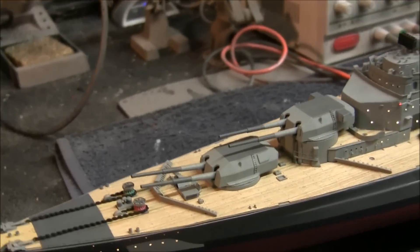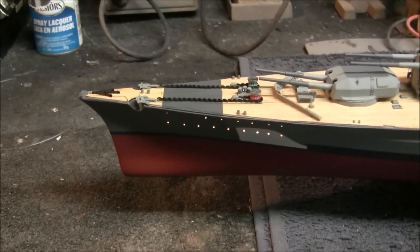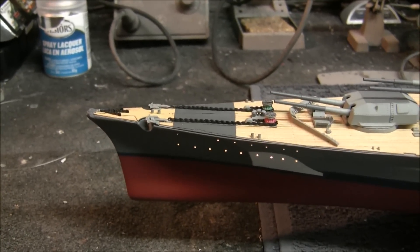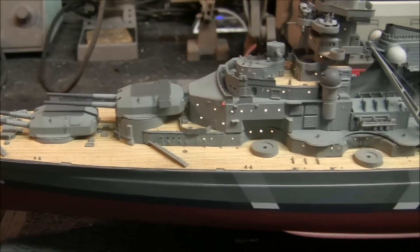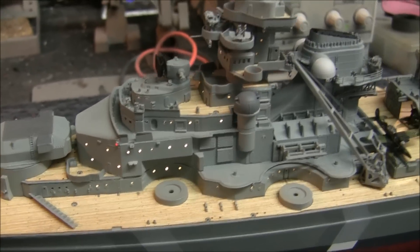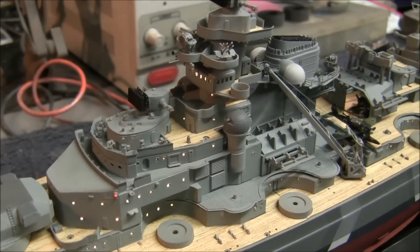It's all fiber optics. We have just maybe 1/8 of an inch long pieces of fiber optic stuck in those holes with a little dab of glue on the inside, and they're just picking up the light from the strips I put down on the inside. In a couple places in the superstructure I had to tuck in a little 0805 SMD to get the light up in there, but it worked out really great.